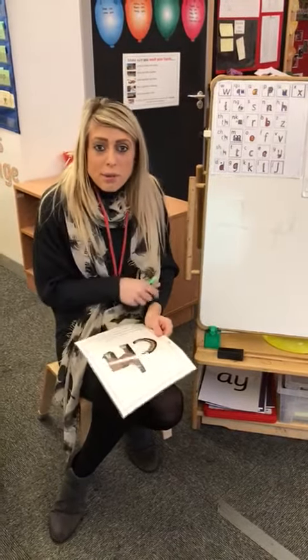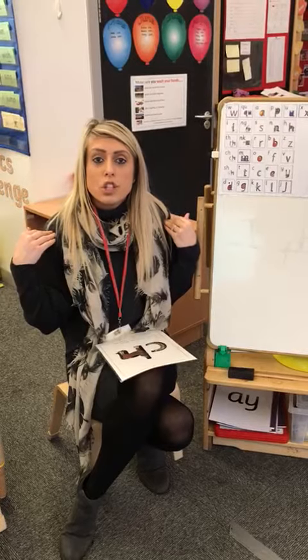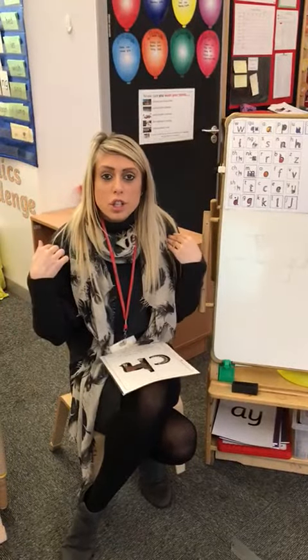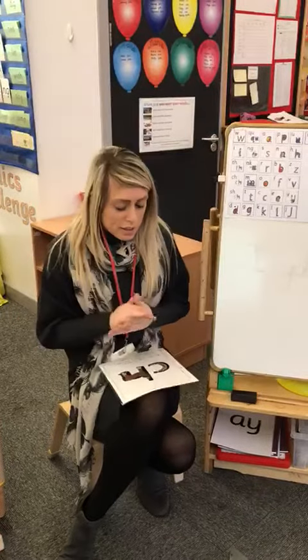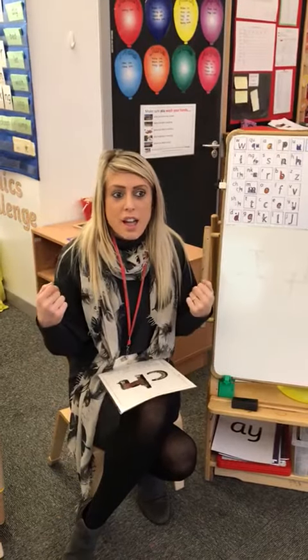Good morning children. Our sound today is CH. Say CH. And there's lots of words that begin with CH — there's chat, there's chick.